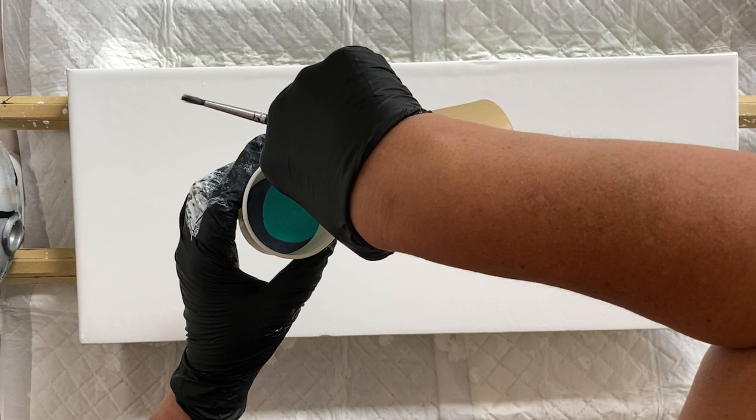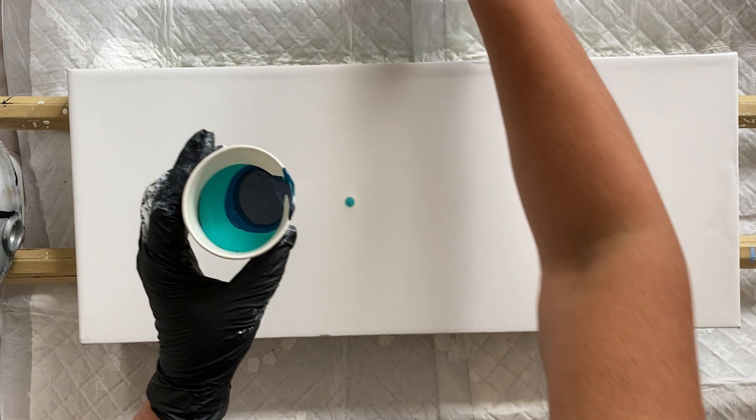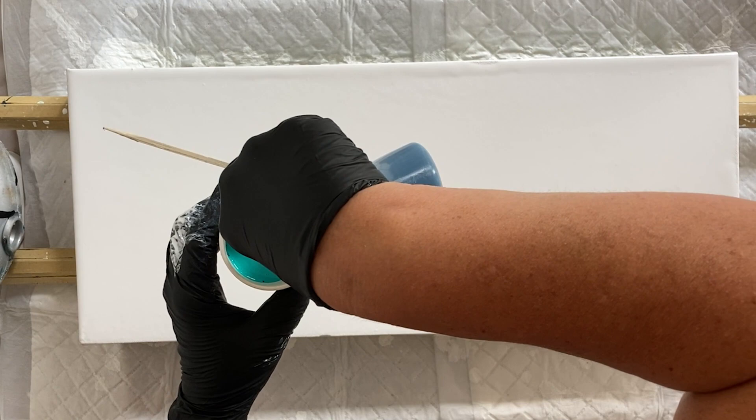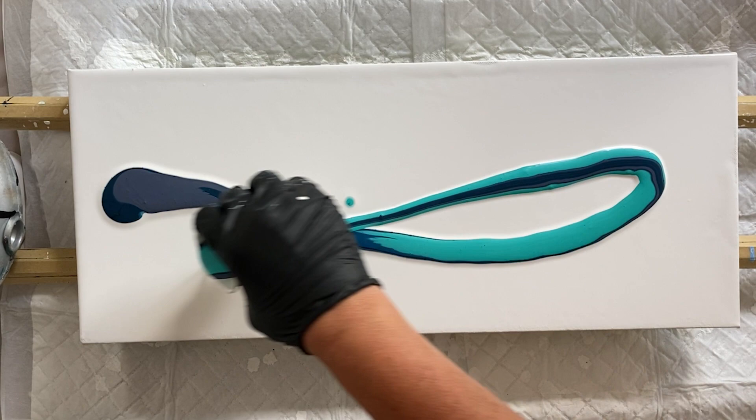I can't get away from using these colours at the minute, and that's no bad thing really. I'm very fortunate to have a demand for these seascapes at the moment, so I'm going to stick with it for a while. I'm going to do a ribbon pull in a figure of eight.